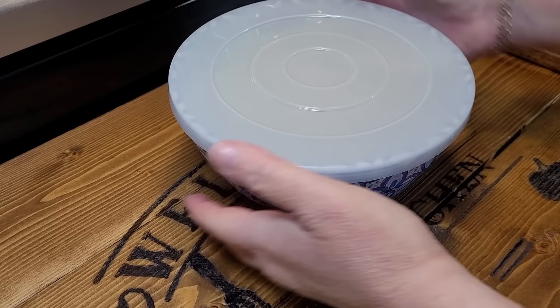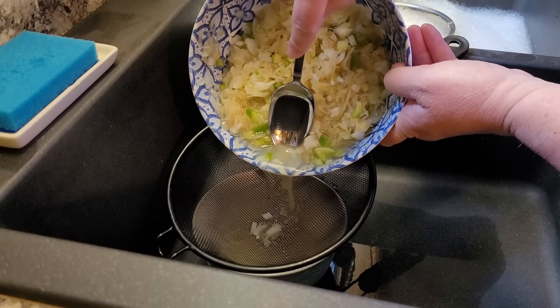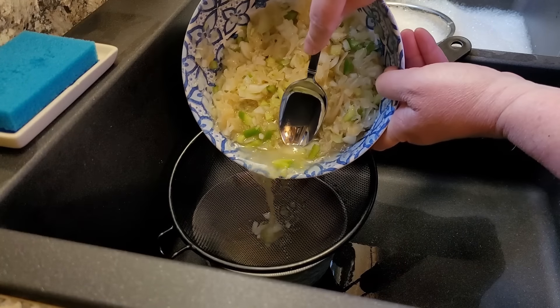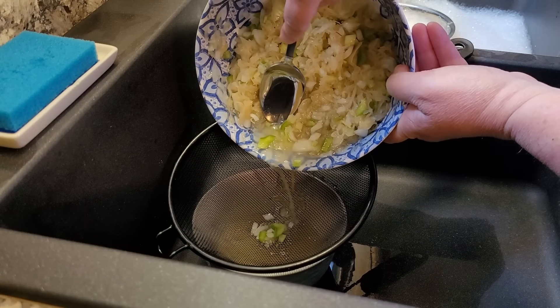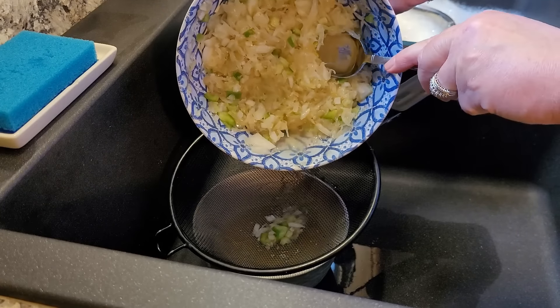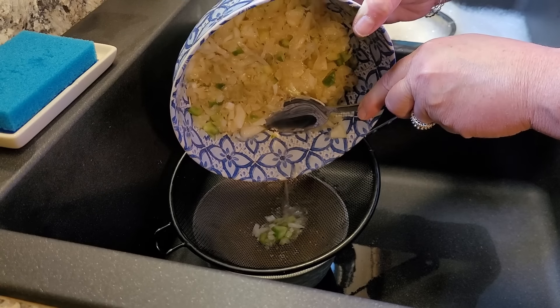My aunt Colette brought this to Easter, and I'm not a big fan of sauerkraut, but I'll try anything, especially when people are bragging about how good it is. I was shocked when I tried it — it is delicious. I can't really explain it. It's sort of like a relish, sort of like a coleslaw salad. You've just got to try it.